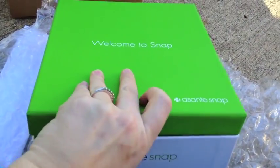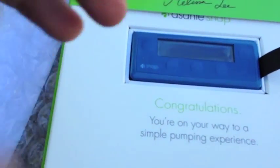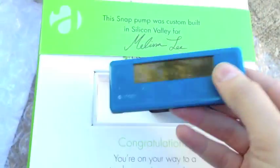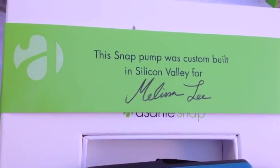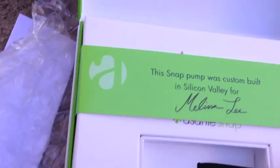So here we go, we have this lovely green and white box and this is my new snap controller. This snap pump was custom built in Silicon Valley from Melissa Lee — that's actually my signature. That's pretty clever.